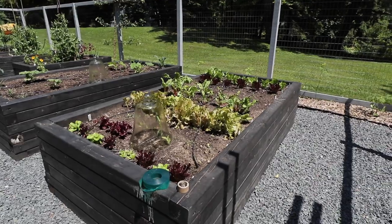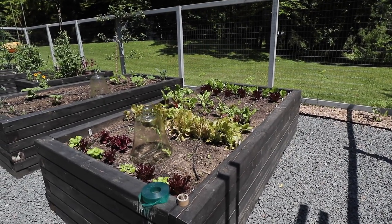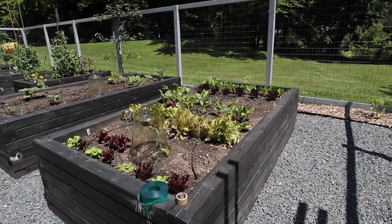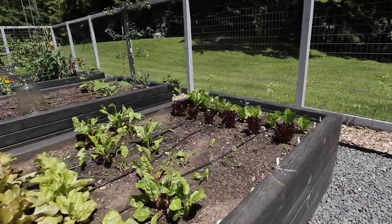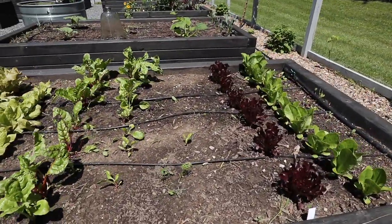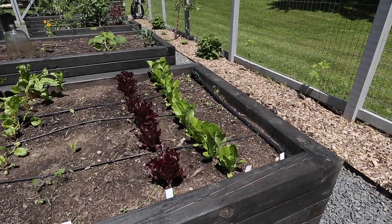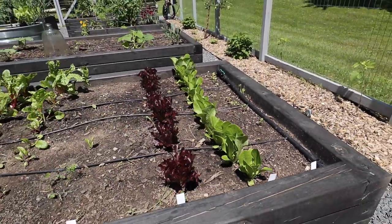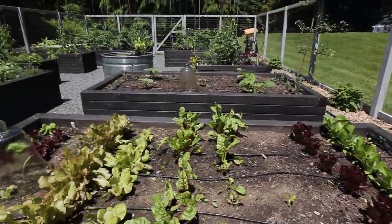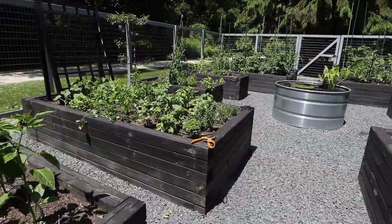Over here across the way is my lettuce bed. It's getting a little hot for lettuces, but so far so good. I will try to harvest some of these. Some of them — whatever it is that I planted in this row absolutely didn't work at all — but some of the rest of these are looking quite good. This is like a little baby romaine type lettuce. So I'm looking forward to that and I will eat them if they start showing any signs of bolting.